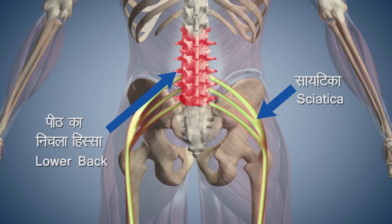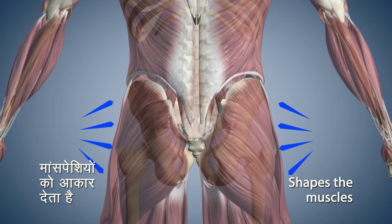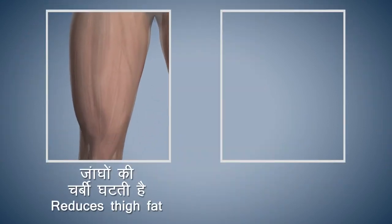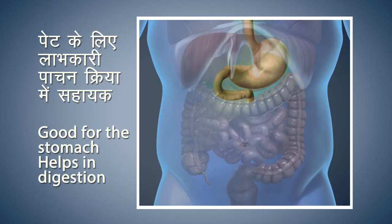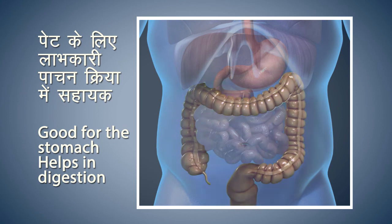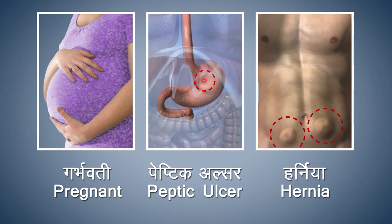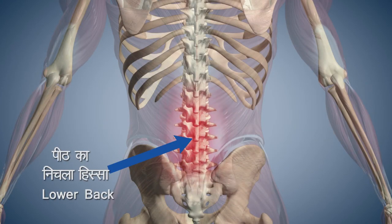Stay in this pose for 10 to 20 seconds comfortably. This asana provides relief from sciatica and pain in the lower back. It tones the muscles around the hips and kidneys. Practicing this regularly reduces fat in the thighs and helps with weight loss. It is also beneficial for the stomach and aids in digestion. Pregnant women, those with peptic ulcers, hernia, high blood pressure, or heart conditions should not perform this asana.